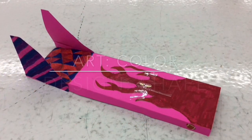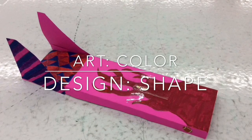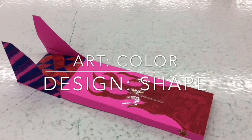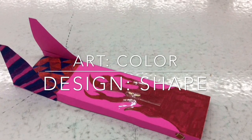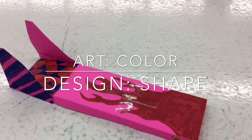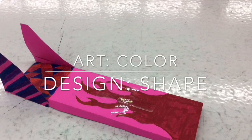This is my skimmer and the element of art I used was color. I used color to make my designs look cooler. I used blue, orange, and red. I also used pink and other colors. The design I used was shape. I use shape to make my skimmer look cool. I used triangles and made flames to make it look like a race car.